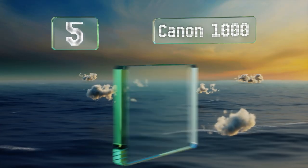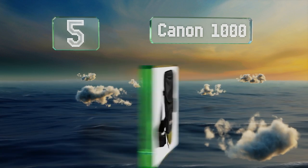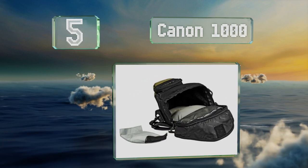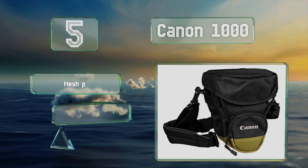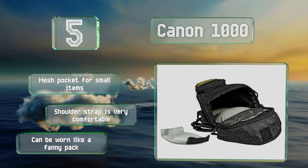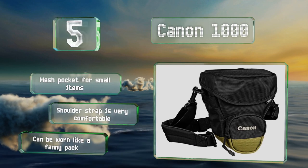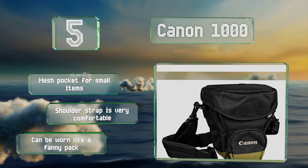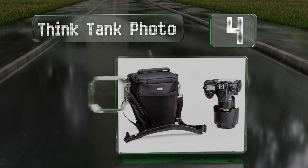Halfway up our list at number five, the Canon 1000 is designed specifically for EOS Rebel series cameras, which means it'll provide an optimal fit for those models. It comes with interior padding and a removable velcro divider that allows for customization of the interior. It includes a mesh pocket for small items and a very comfortable shoulder strap, and it could be worn like a fanny pack too.